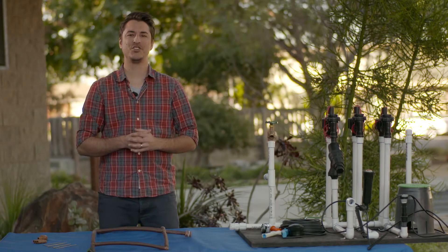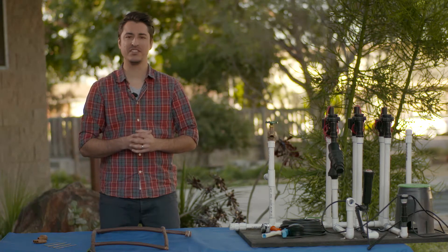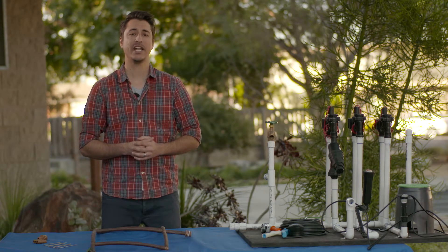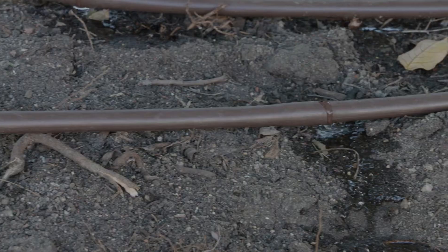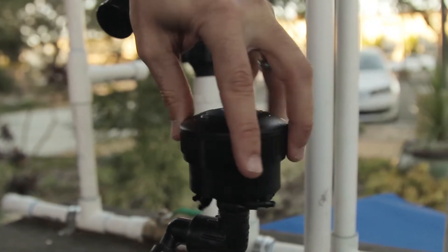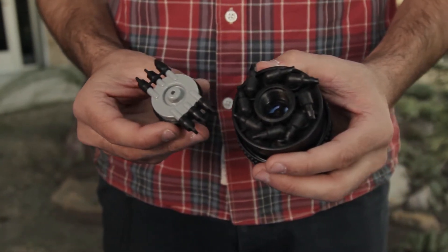Hey everybody, welcome back to the drip irrigation video tutorial series brought to you by the Long Beach Water Department and the Smart Irrigation Program. My name is Dominic Masiello with dp environments and founder of budgetplants.com, and we're talking more about drip irrigation systems and their components to help you decide which system is going to best suit your needs.